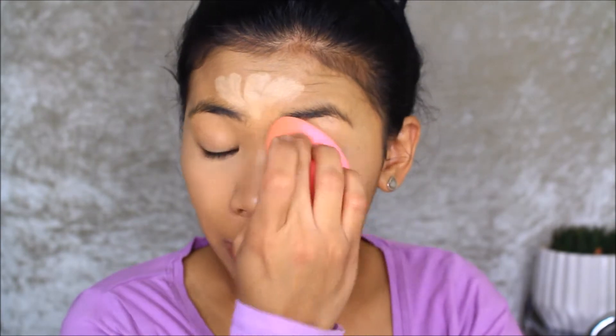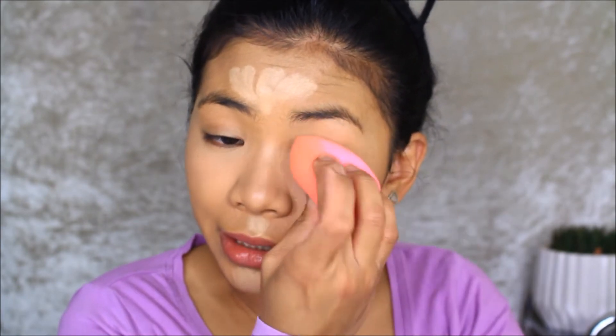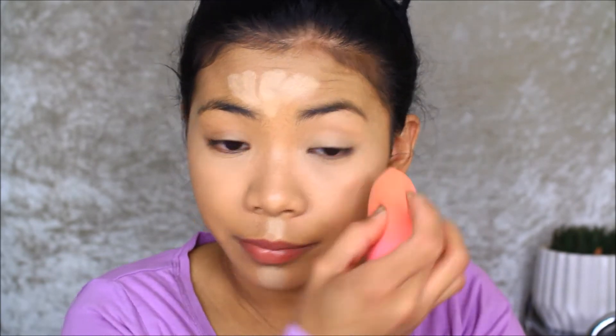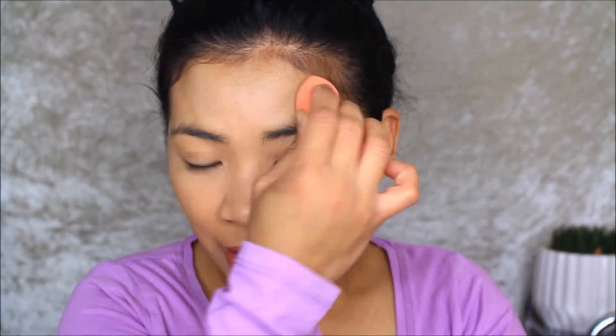Like I always do, I'm going to blend the concealer on my eyelids as well because I don't use an eye primer or eyeshadow primer. I don't know if it's because of the texture of my face, but the foundation doesn't look good to me right now. I'm not happy with it, but I'm going to give it a chance and try it with a different primer next time.